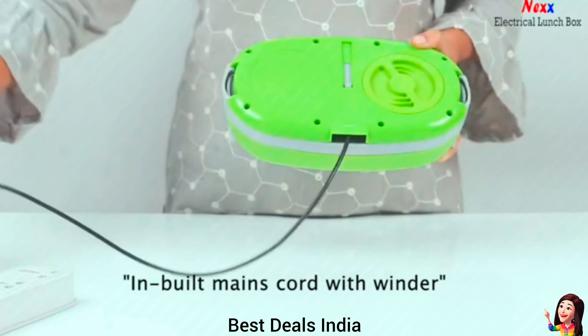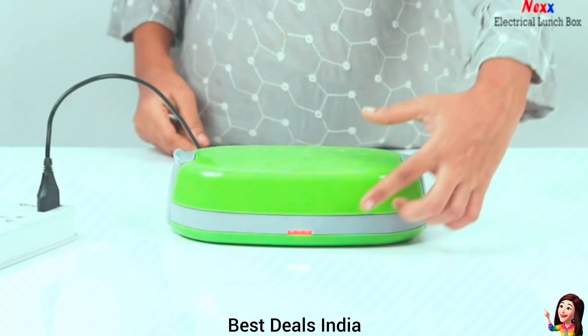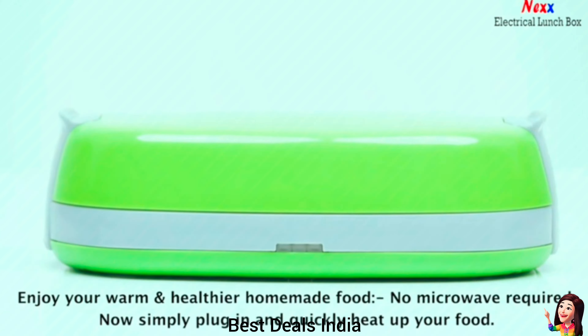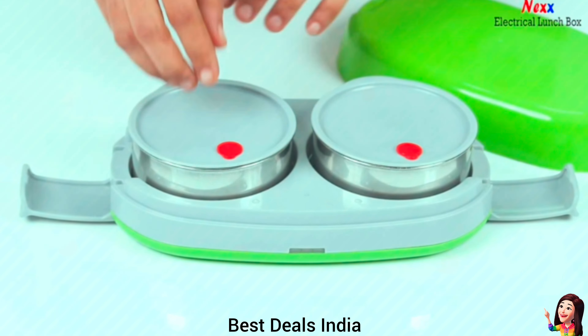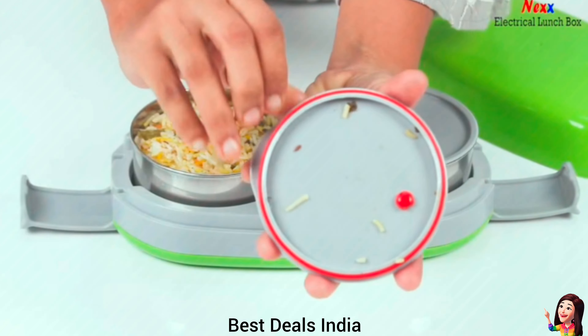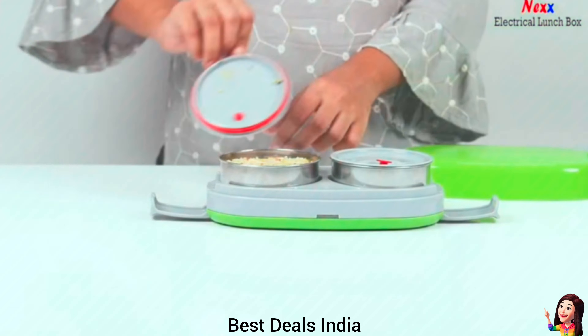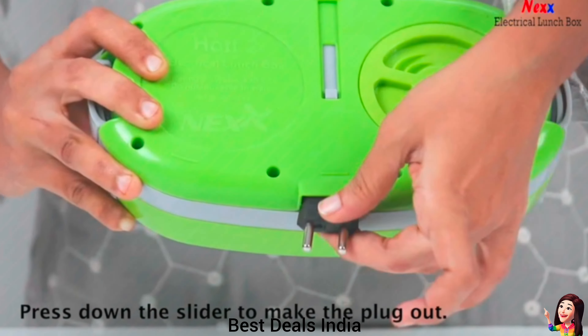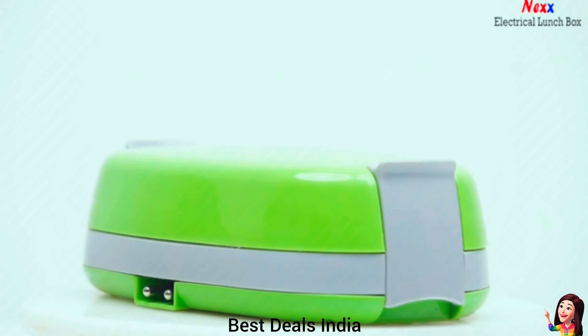2. Electric Lunchbox: quickly warm your food in 10–15 minutes right at your desk. It has an automatic shut-off function, two thermostats and a thermal fuse for safety protection. Made of food-grade PP and also has stainless steel containers. Product link is given in the second link.